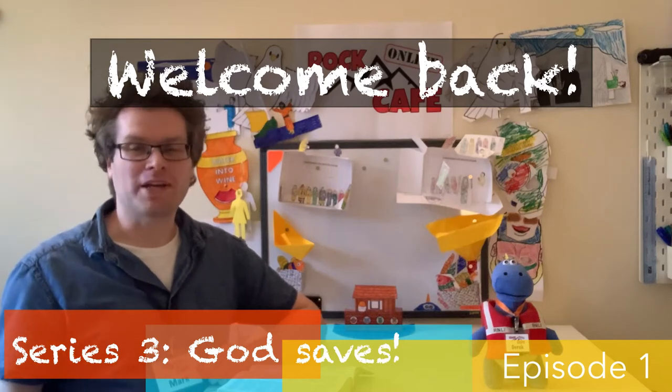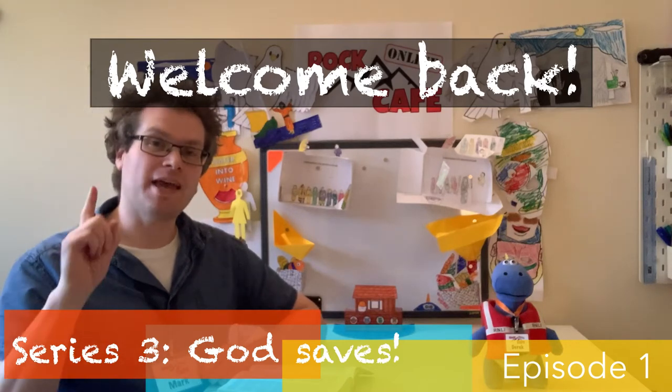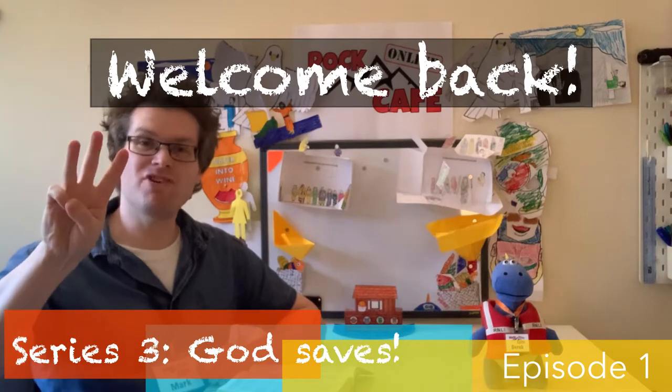Hi everyone and welcome back to Rock Cafe Online. This is episode one of series three. Be sure to download the activity sheet and Bible reading from the link in the description box below, and we'll start off with some news.